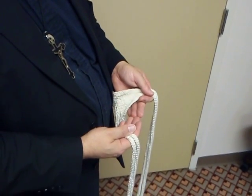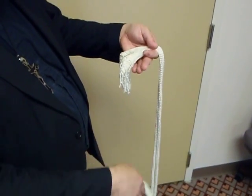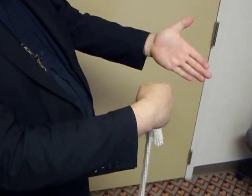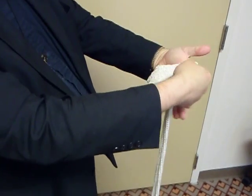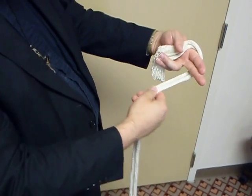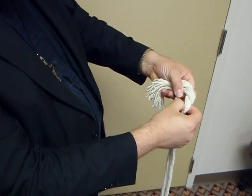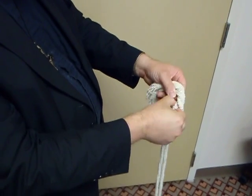This video is to demonstrate the braiding of a cincture. Starting with the cincture in your right hand, put the tassel across the palm of your left hand, putting out your first two fingers, wrap the cincture around and pull it through from underneath your fingers.